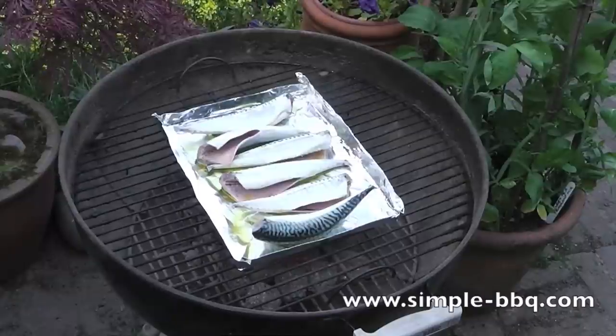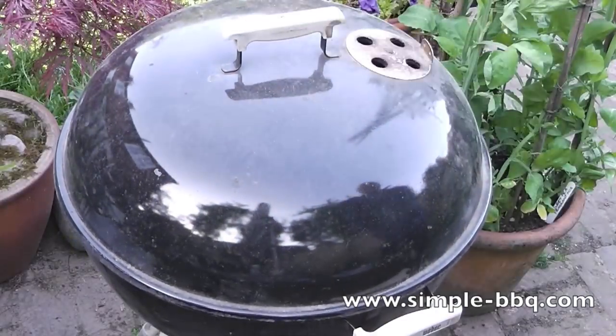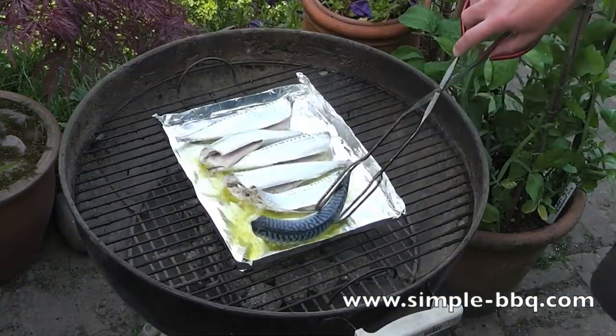Lid on and I'm going to give them 4 minutes. Halfway through now, I'm just going to give them a turn over.